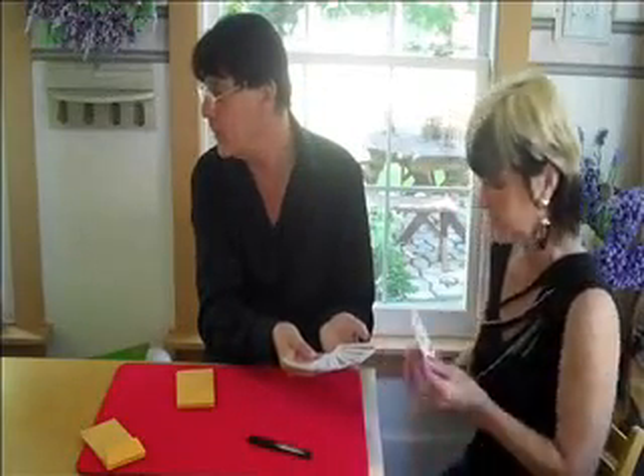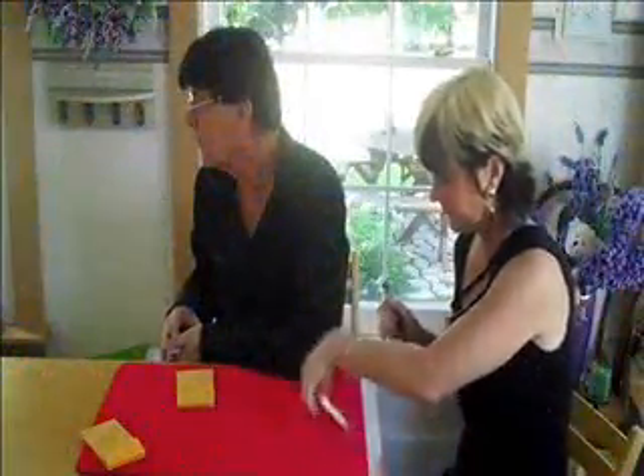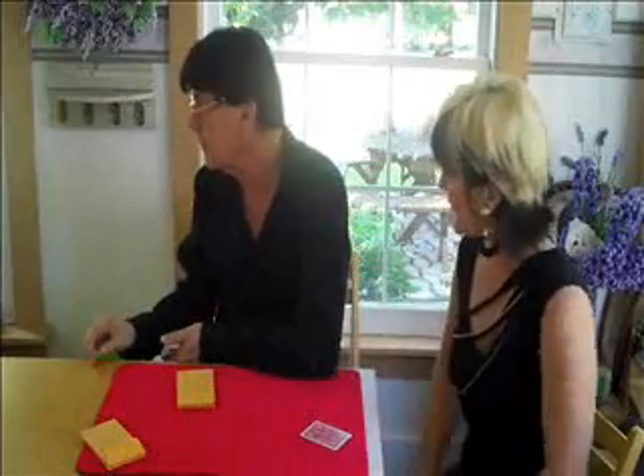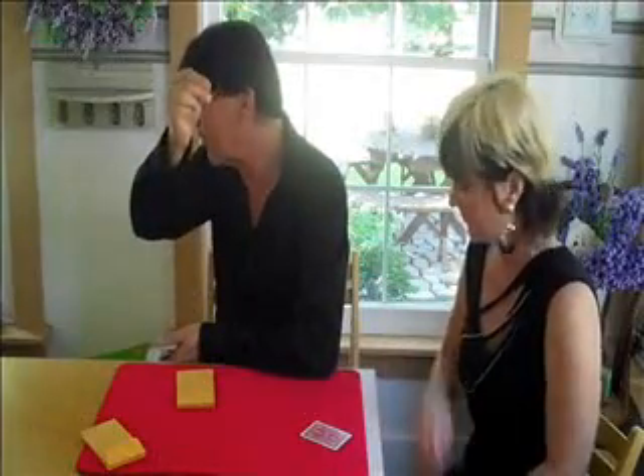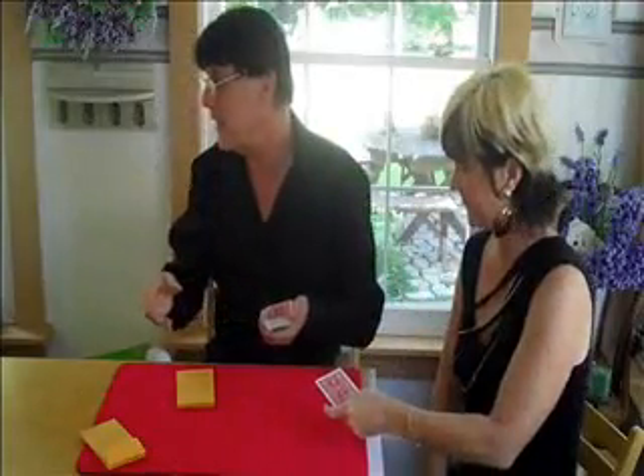Just pick any card from the middle, anywhere you'd like. I won't look. Did you show it to the camera? Not before I write my name on it. Show them the card again and put your name on it so they can see it. Then give it to me face down.